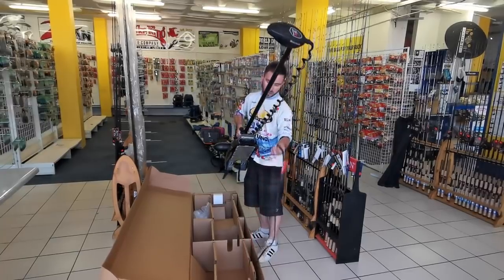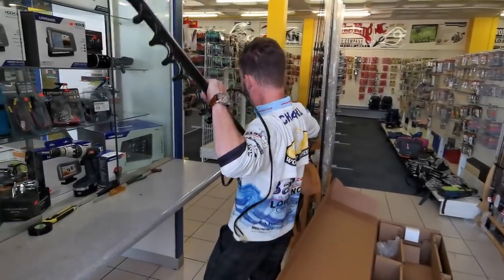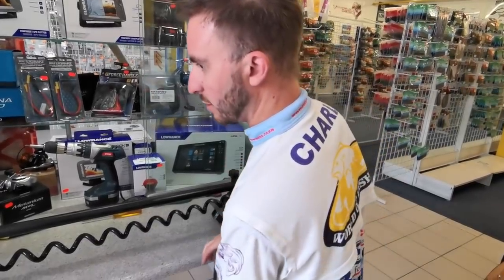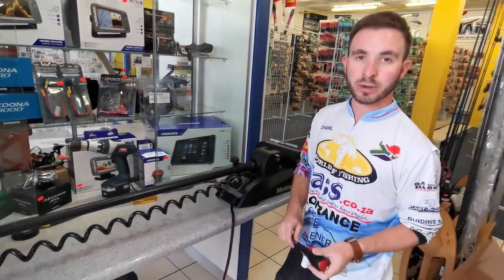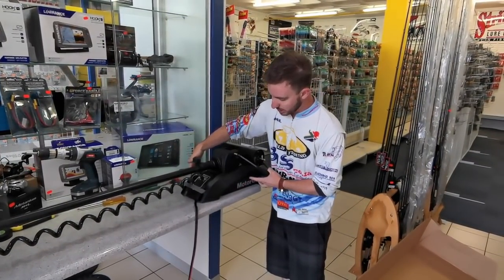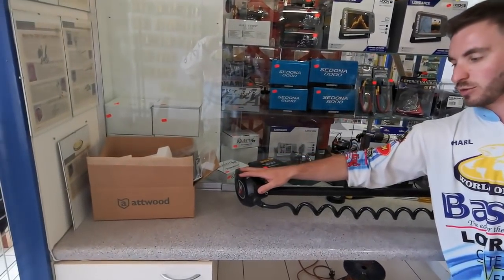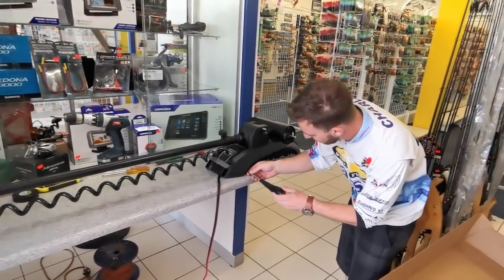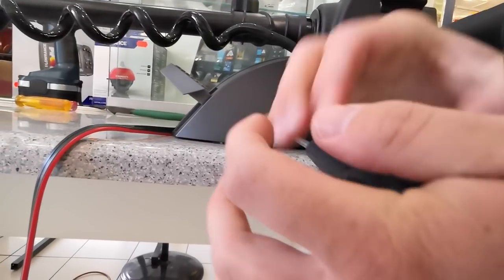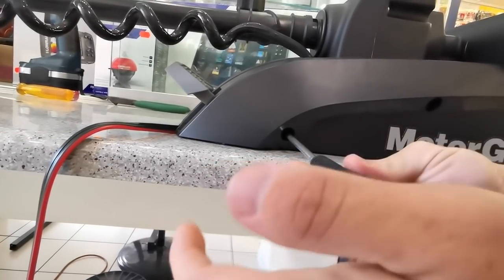I'm going to take this trolling motor and start installing the pinpoint module. You can obviously do this while the trolling motor is on the boat. To do this we have to take the side covers off here — there are two screws on each side. In the head there's another five screws. I'm using a Phillips head screwdriver. These screws are pretty tight so you need to put a bit of force behind them and then they'll pop off.